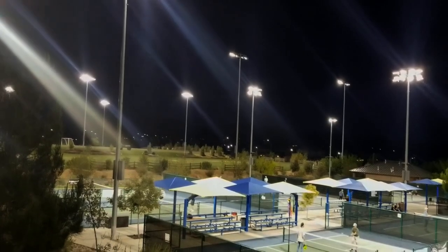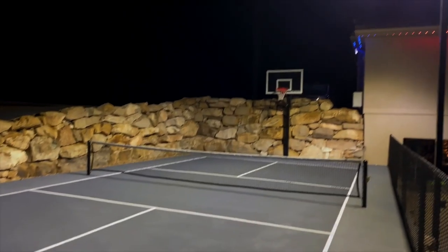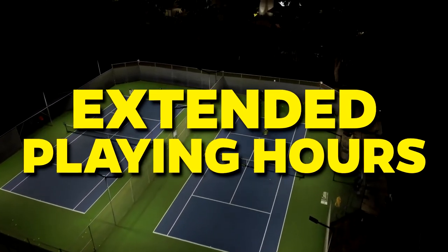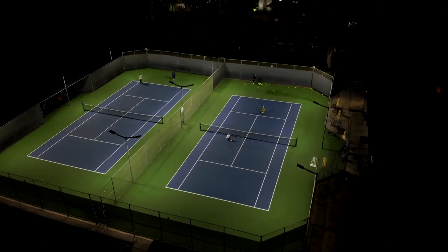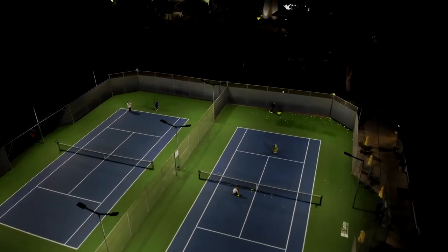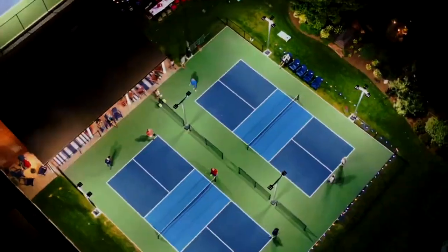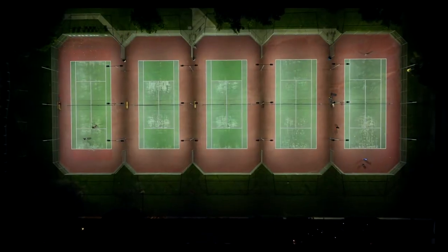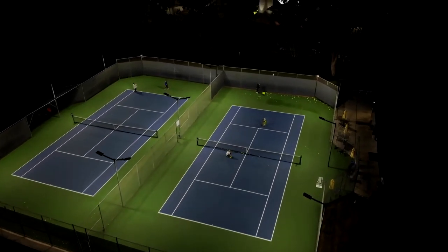Lighting: Proper lighting is a critical aspect of a pickleball court, enabling safe and enjoyable gameplay during evening hours or in low-light conditions. Good lighting not only enhances visibility but also ensures player safety and helps maintain the quality of play. Extended playing hours allow pickleball enthusiasts to play in the evening, especially during darker months. Proper lighting helps players see the ball clearly, anticipate shots, and move around the court safely. Good lighting also ensures game quality remains consistent regardless of time of day, as shadows, glare, or uneven illumination can negatively affect gameplay.